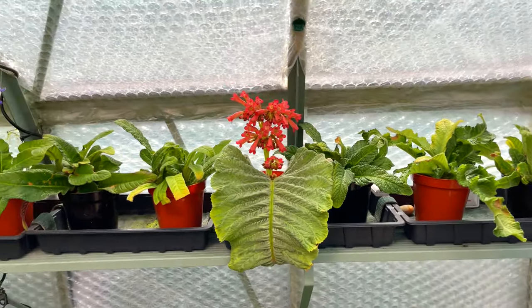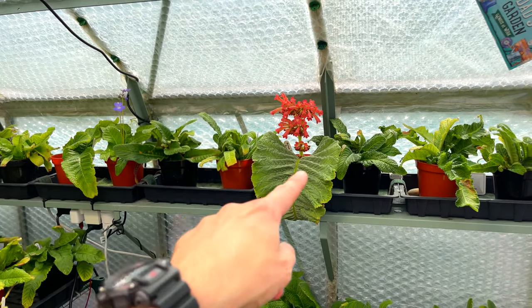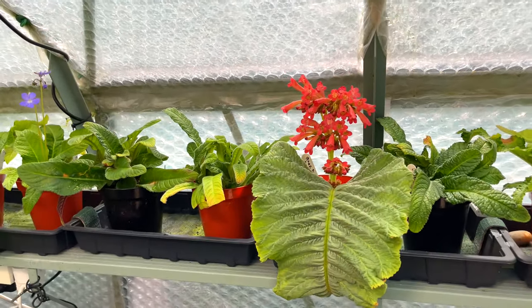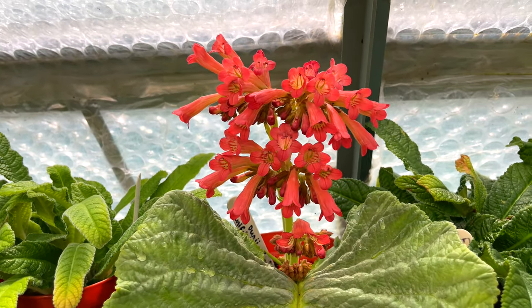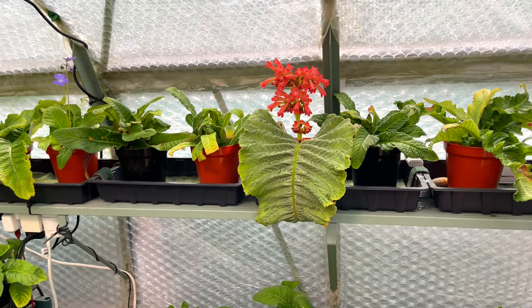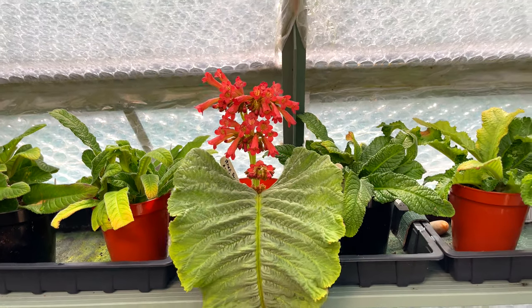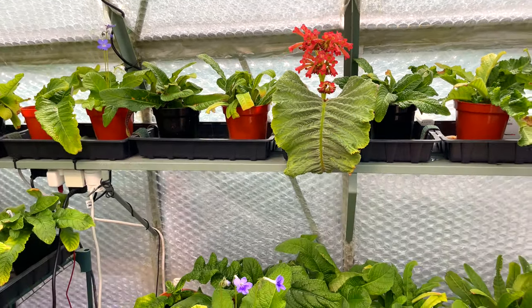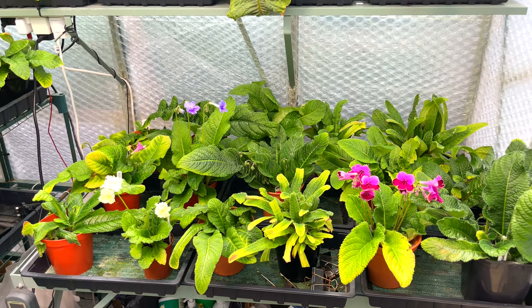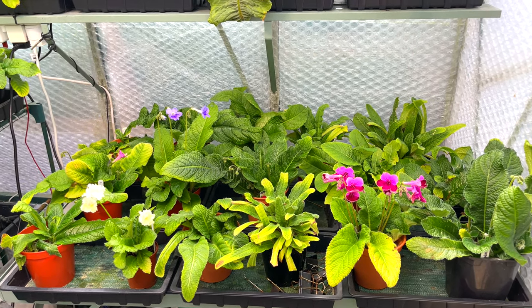This is my species streptocarpus - the unifoliate. You can see the difference between that huge leaf and all the ordinary streptocarpus hybrids over there. The blooms look really spectacular - better than I anticipated. There are actually quite a number of species streptocarpus unifoliates, so I've ordered another one - not the same one, one with an even bigger leaf than this. Ordered that from Dibblies, well worth looking up if you're in the UK.